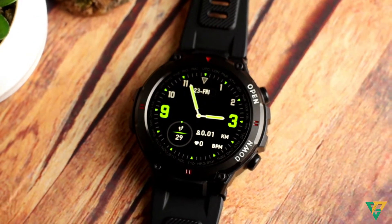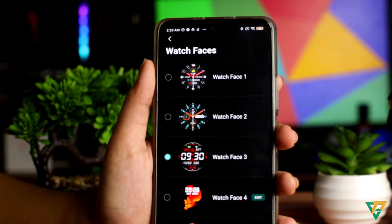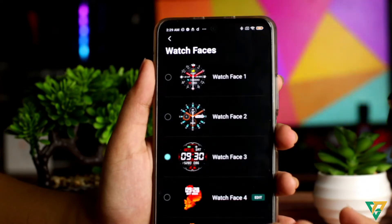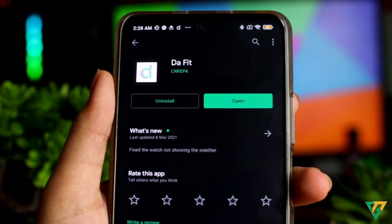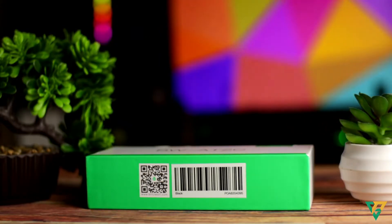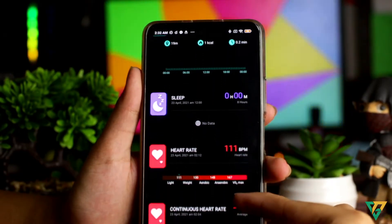Sobrang ganda ng display nito. Sakto yung contrast. At kung saan nakagulo mo siya ilalagay, makikita mo pa rin yung details ng watch na to. May lima tayong dial faces dito, pero makakadownload ka ng marami. Para makadownload ka ng mga faces at makikita mo yung mga monitoring sa sarili niyang apps, download mo lang sa Google yung app na TheFit. O pwede ka rin mag-scan sa box niya ng QR code para mapabilis yung pagdownload mo. Once na nakonnect mo na yung watch gamit Bluetooth, makikita mo yung mga resulta ng activity mo galing sa watch mo.